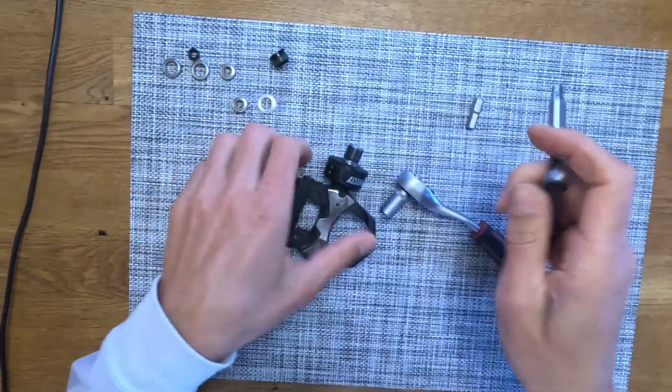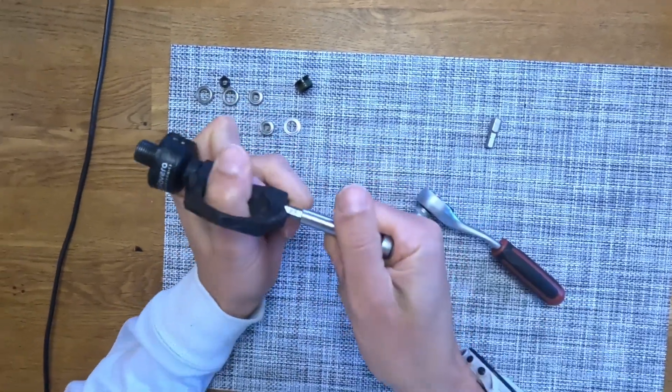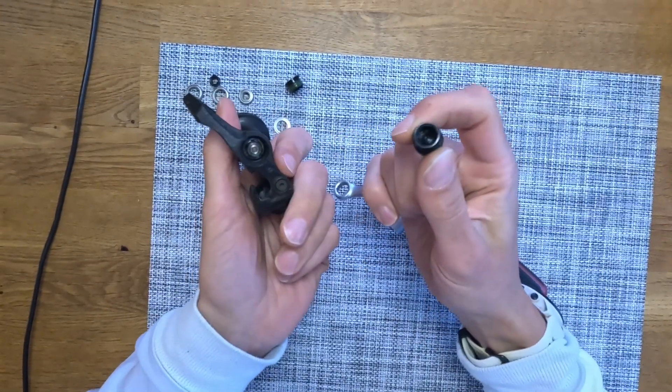With the 6mm allen key we are first removing the cap on the outside. That goes relatively easy. Cap removed.